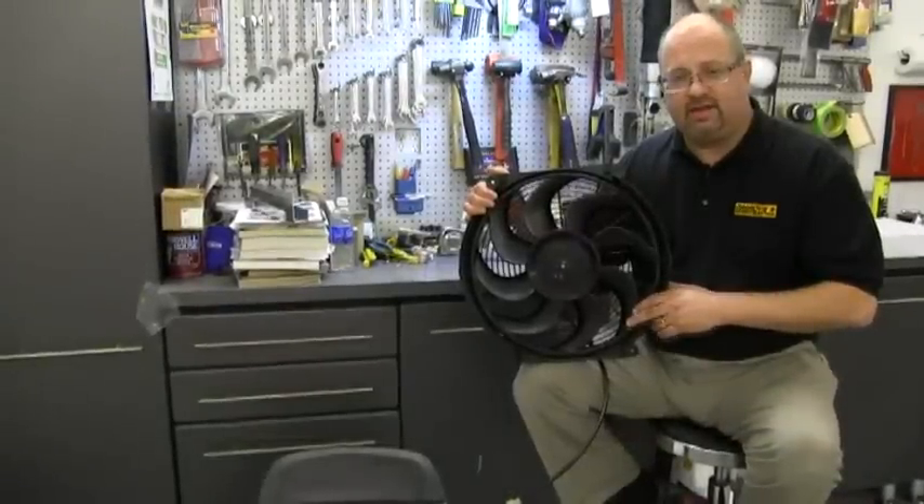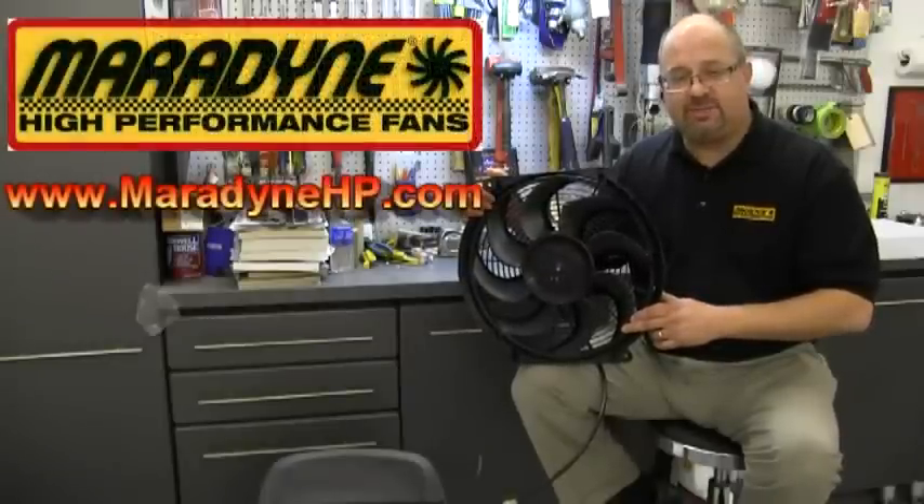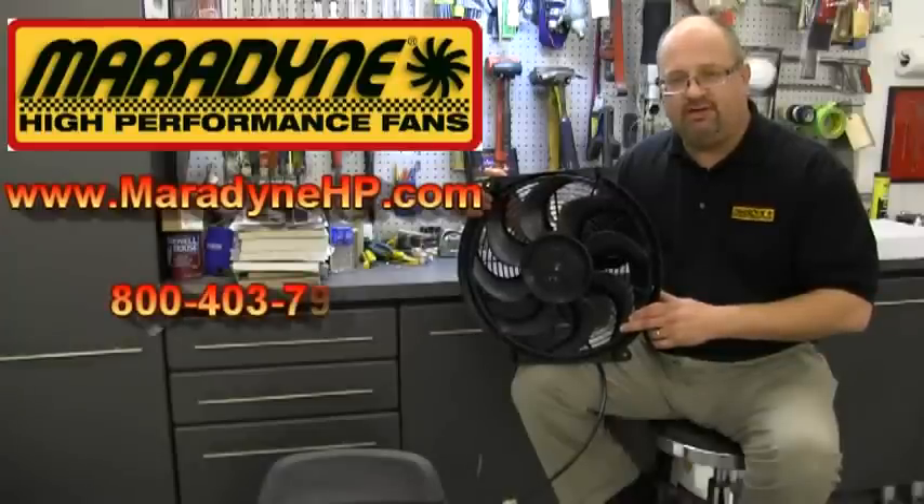For more information on cooling fans and the technology behind them, please visit us at MaradineHP.com or give us a call at 800-403-7953.